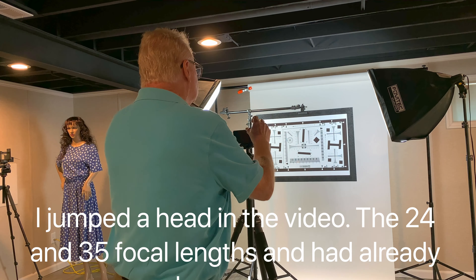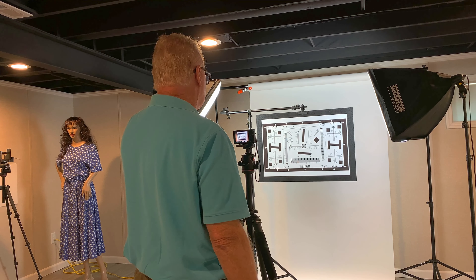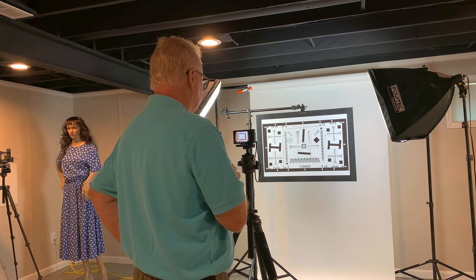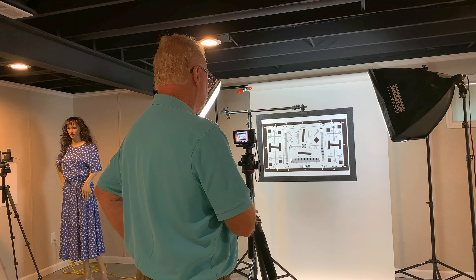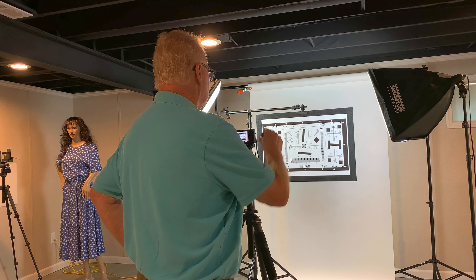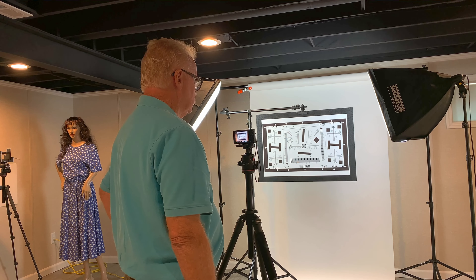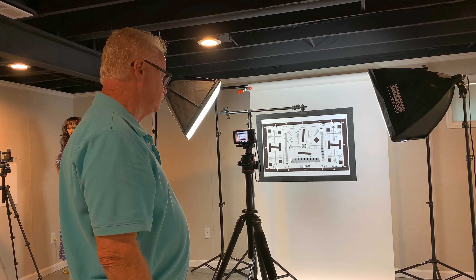I'm going to set up the next test at 50mm. So we're at 50 here, and the first test shot will be at F4, because F2.0 and F3.5 are no longer available — the camera is automatically giving us a minimum aperture of F4. It stops down pretty quickly as you go further in the zoom range. So right now I'm at base ISO, F4, with the camera on the timer. We'll go ahead and take the shot and then review it to make sure that it's sharp and we're able to get focus at this distance.